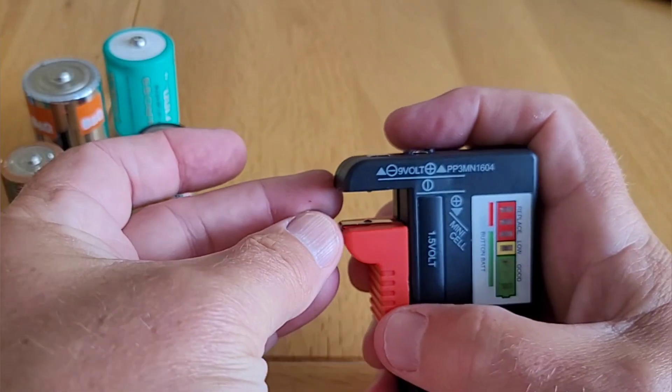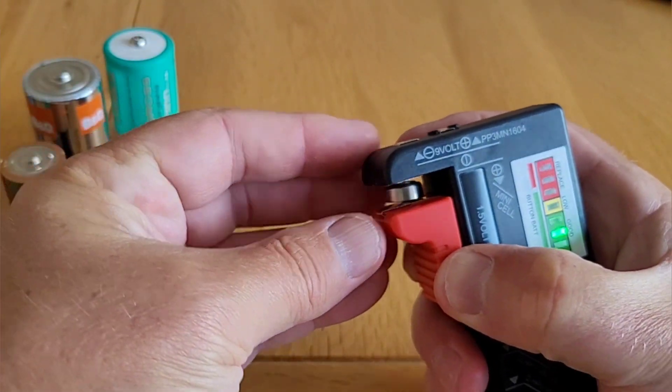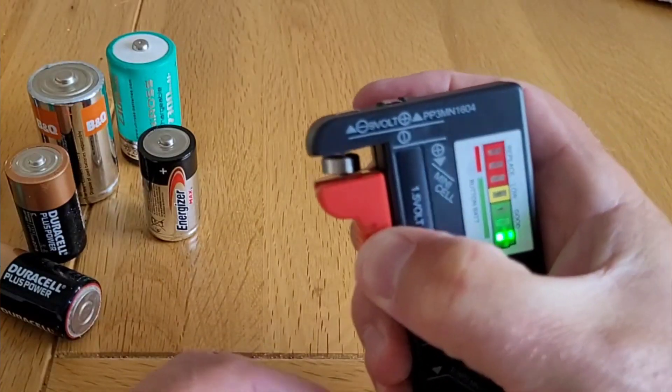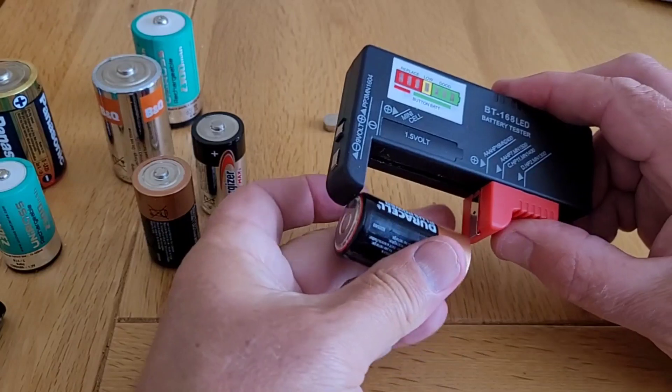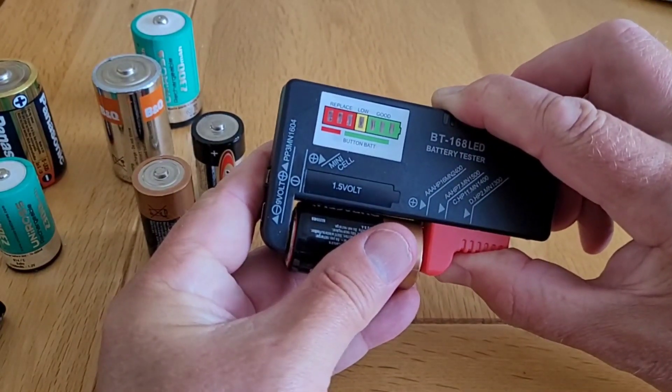You can also test the tiny button cells. It's not easy if you've got thick fingers like me — let's push it between the jaws. And the green LED is showing us that this cell is good. If a battery is completely flat, none of the LEDs will light up, because obviously there's no voltage across the circuit.